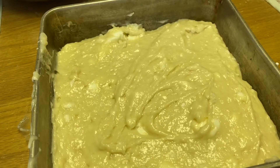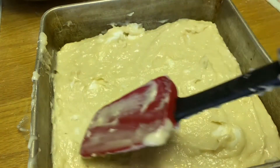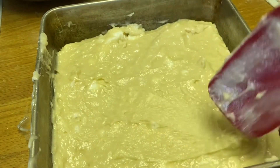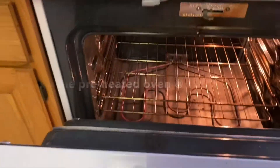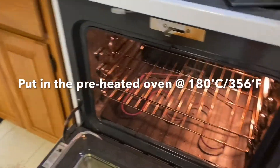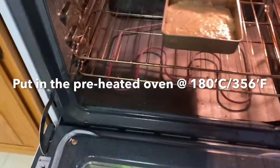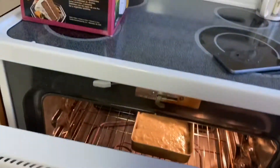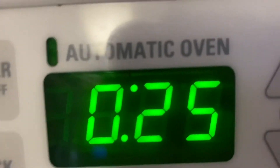We can use this pan, but we prefer to use this kind of pan. I already put the batter in this kind of pan. Now we had to spread it all over the corner. Put it in the preheated oven — 180 Celsius or 356 degrees Fahrenheit — and leave it there for 25 minutes.